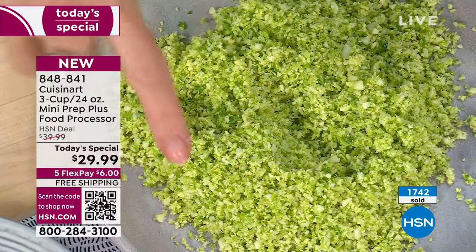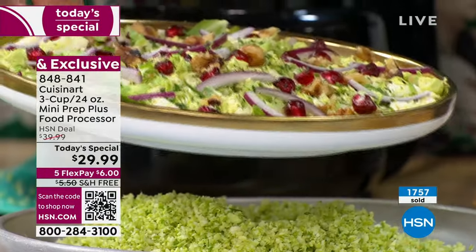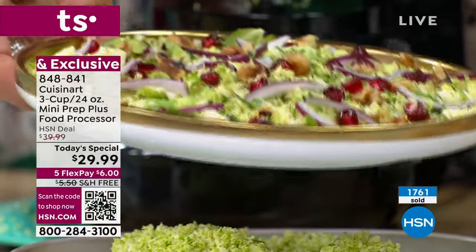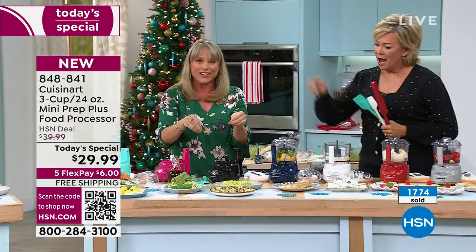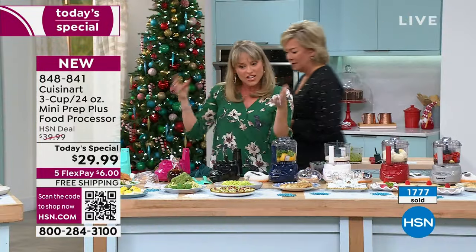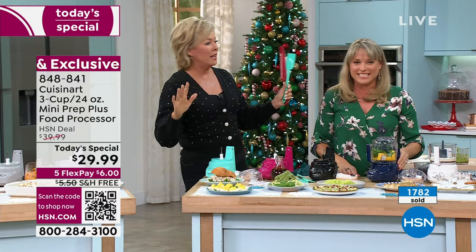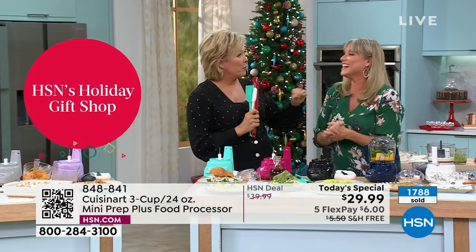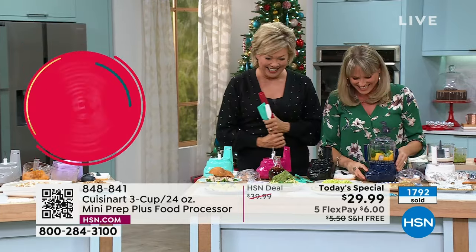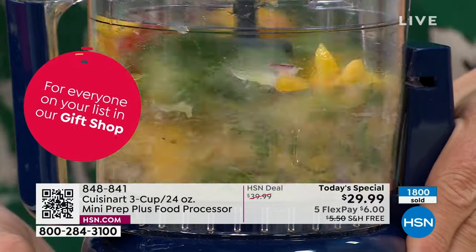This will make even the biggest Brussels sprout haters like Brussels sprouts. Brussels sprouts can be hard to chew through, so finely mincing them makes it a whole lot easier. We added some onion and pomegranate, and then your favorite dressing — like a citrus honey mustard would be really good, made right in here. Sometimes a product like this, a little gadget, can help you try a new recipe — takes the intimidation out.